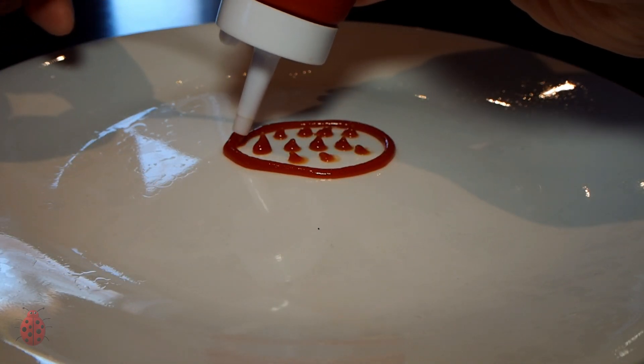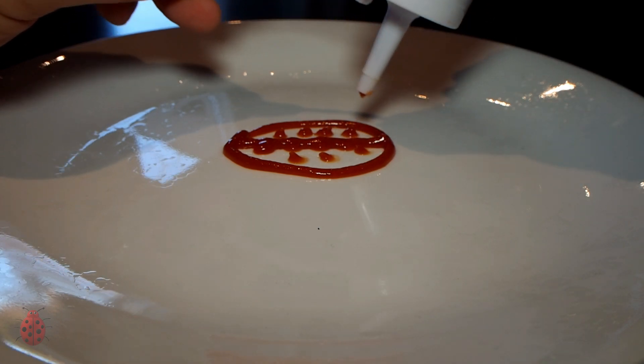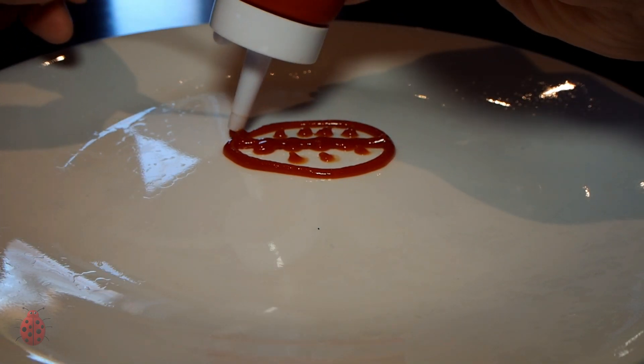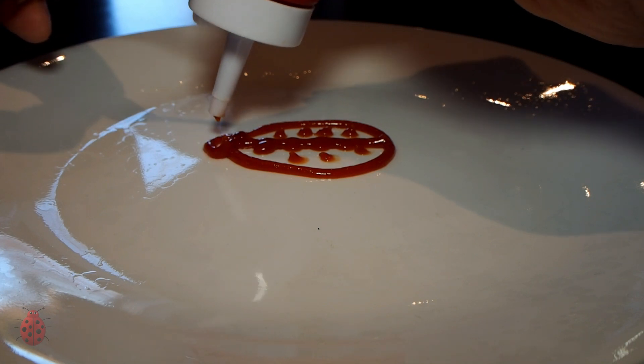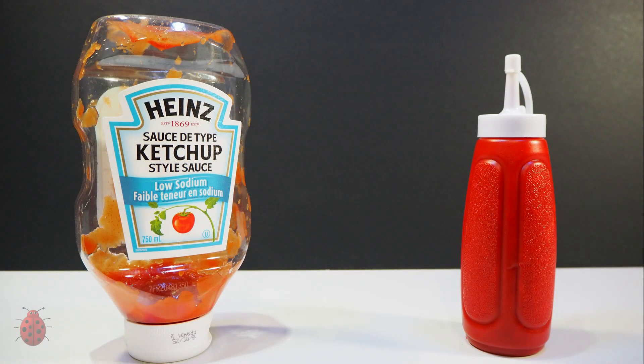Now you can enjoy the perfect amount of red delight anytime. Do I sound a little crazy? Yeah — sometimes I think I have too much time on my hands. Out with the new and in with the old.